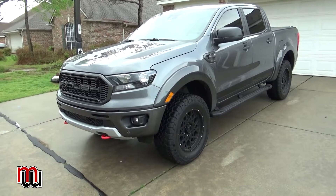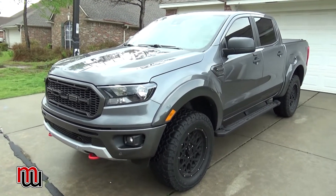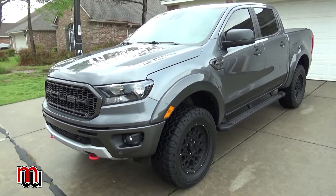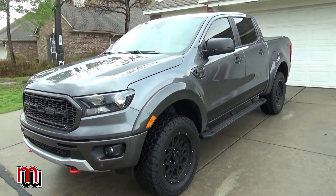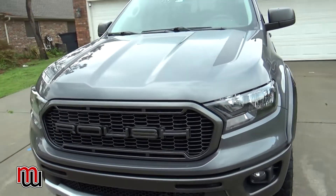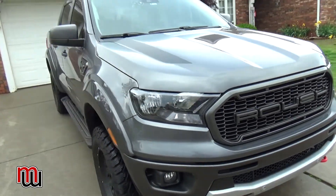I have yet to pull a trailer — I've just hit a thousand miles and I'm still breaking the engine in, even though modern engines don't really require it. I'll have to see how it pulls. The EcoBoost four-cylinder really surprised me. I had a '95 Toyota pickup with a four-cylinder that really lagged.